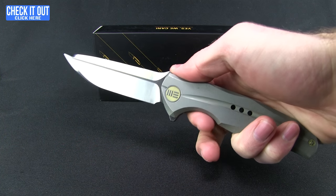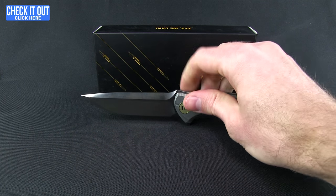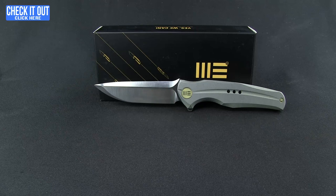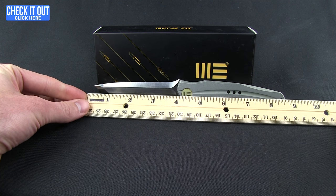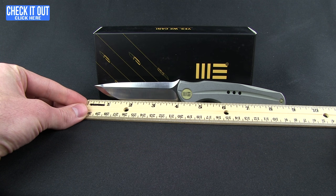Very comfortable in the hand, good ergonomics — the way it fills in the hand, the little dip for the thumb, and then a long sweeping finger choil. Very comfortable overall. Weight on these knives is 4.66 ounces, and lengthwise we have eight and three-quarters of an inch with a four-inch blade.